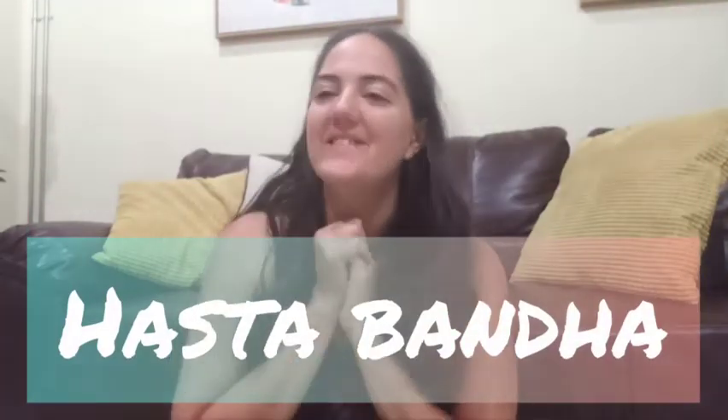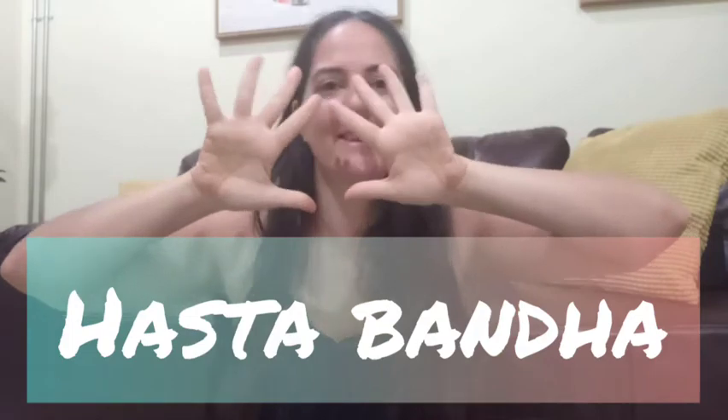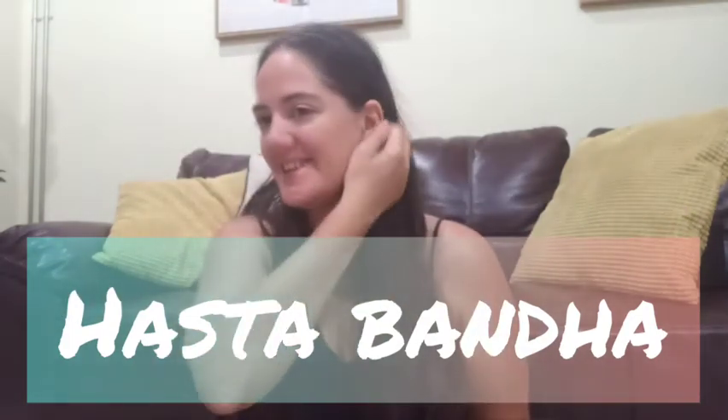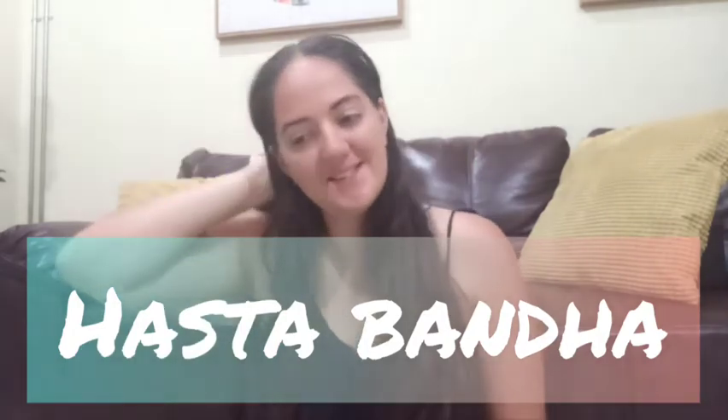Hey guys! Today we are going to be talking about Hastabandha. Welcome to Yoga Vocabulary. This is the extension on the Bandhas.